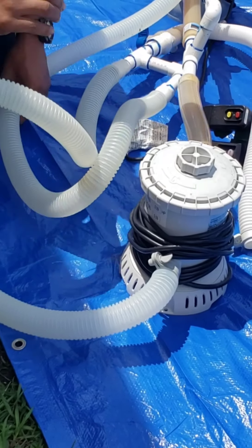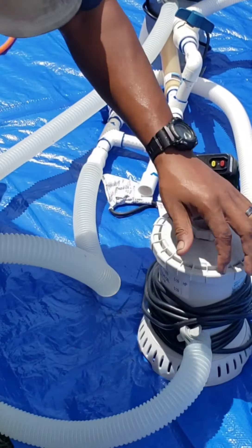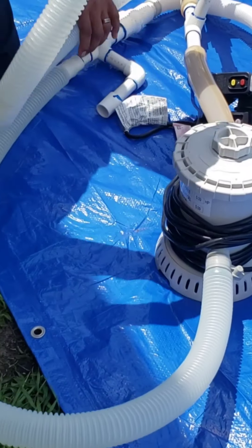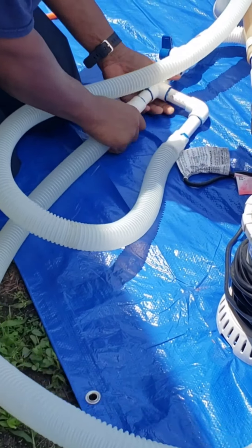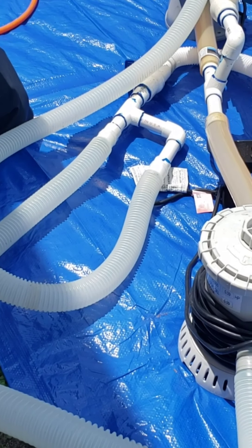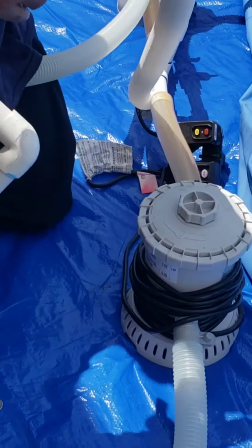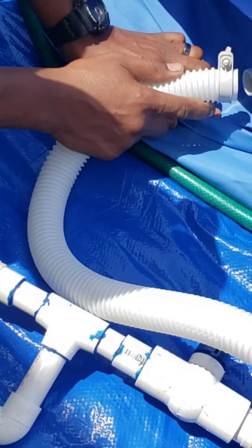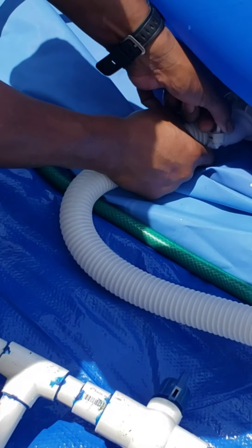Another question I had was how often we clean the filters inside. Well, it depends how many times you use the pool. For example, if you use it about three times a week, then you have to clean the filter every two days. If you use the pool one time, then you clean it like once a week.